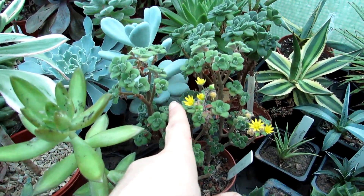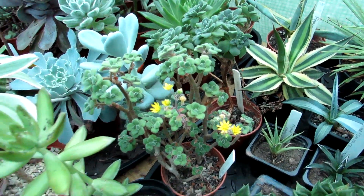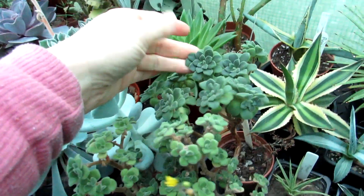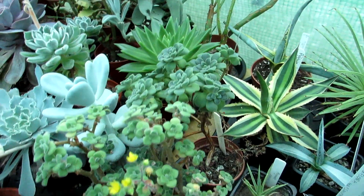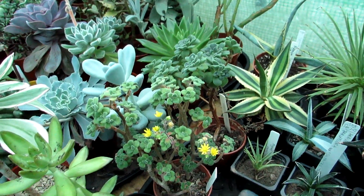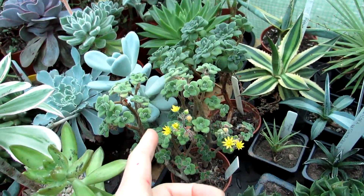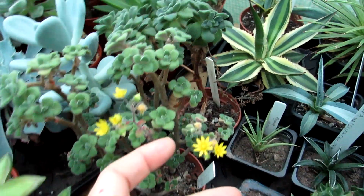I did make a video on this a few months ago when it was blooming, but I just can't resist sharing it again because I think it's so pretty. This is one of the ones that still sort of carries on growing slightly throughout the winter, because the South African succulents do sometimes carry on growing even in our winters and climate. I do keep this one very slightly, lightly watered.